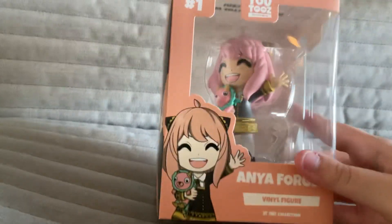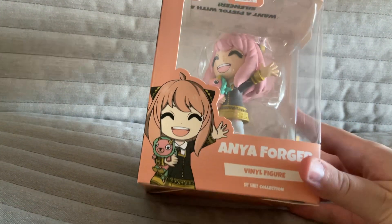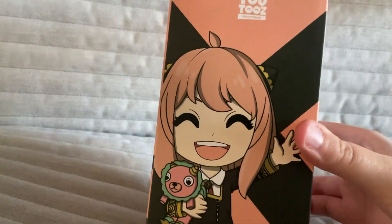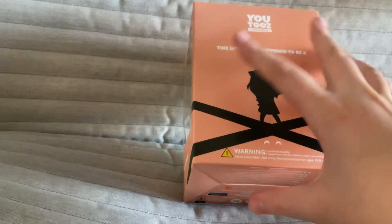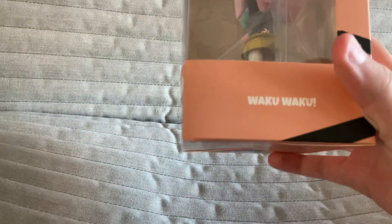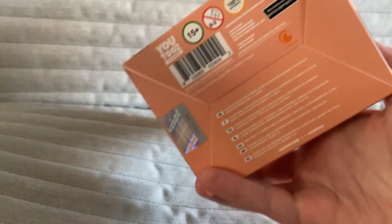And of course, the figure — the actual figure. So the figure has Anya — it's number one, Anya vinyl figure. I don't know what it says on the top, but I'll look at that at the end. On this side it has Anya, and on the back it says 'This little girl happened to be a telepath,' which is true. On this side, it's something I don't know how to pronounce, but it's something really funny.